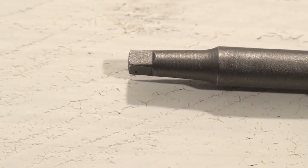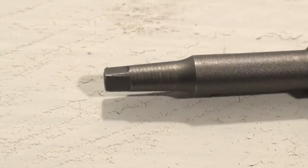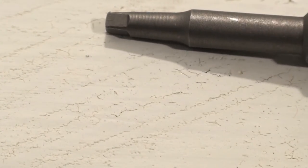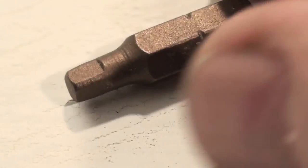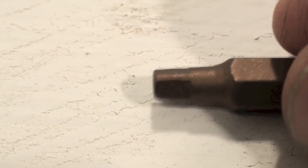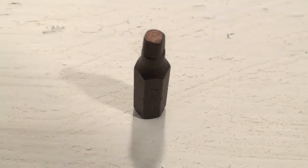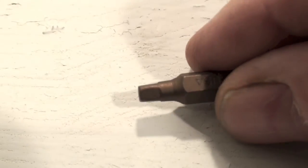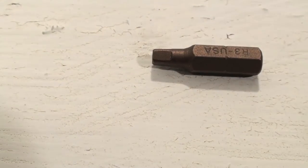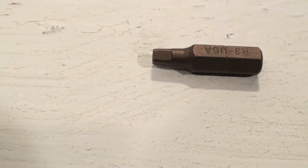This is an all-around pretty good driver. This is a small one — I think it's an S1 or S2. The more common one you'll see is this larger one, which says R3 on it. Anyway, it's a recessed square and those didn't cam out as bad.